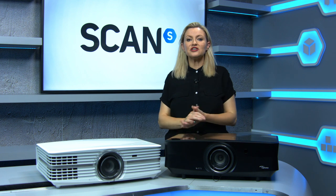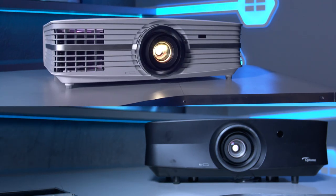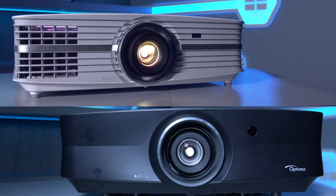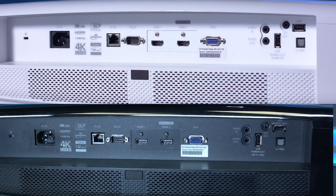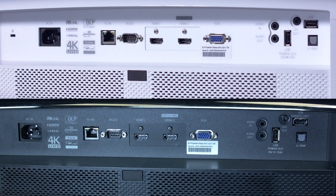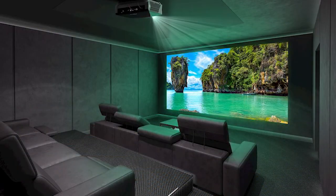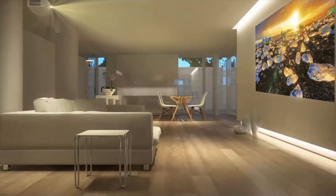The UHZ-65 has a very similar look to the UHD-60 that we've got here for our comparison. They both share the same connections and have a similar chassis with one HDMI 2.0 and one 1.4, as well as audio in and out jacks, optical and USB connectors. The UHZ is coloured black as it's designed to be set up in a darkened home cinema room, whereas the UHD-60 is white so that it blends in with the colour of a typical ceiling in a living room.